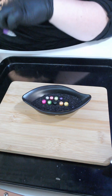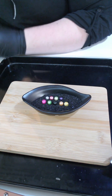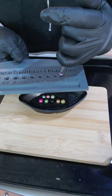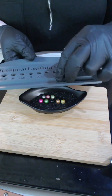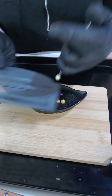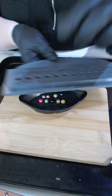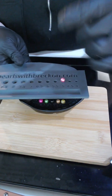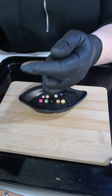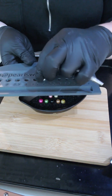Let me run these through the sizing board for you. The cadbury purple is a 7.5. The green is an 8.5. The watermelon is an 8. The dove gray is a 7.5.